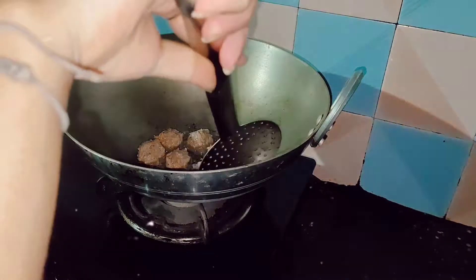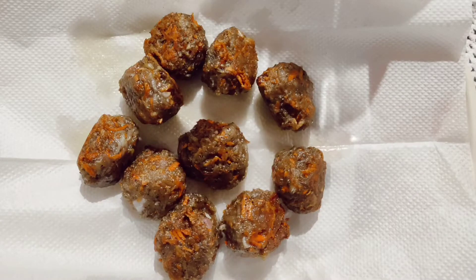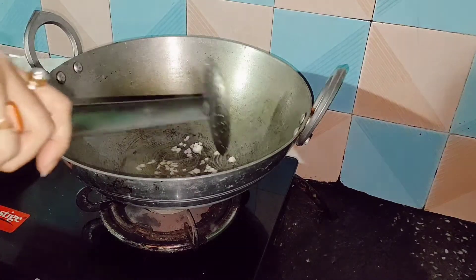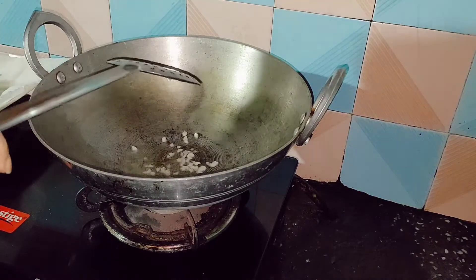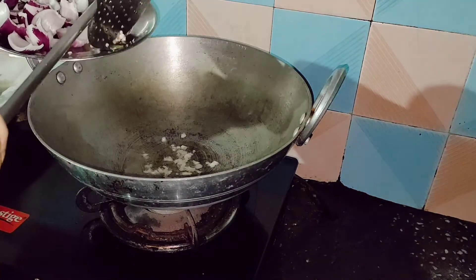I am going to fry the second batch now. Almost they are done. For the curry, add some oil, add garlic to it — since garlic is the main ingredient in manchurian — then we will be adding green chilies. Give it a quick mix.